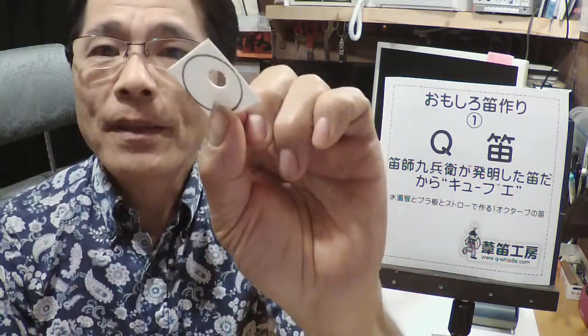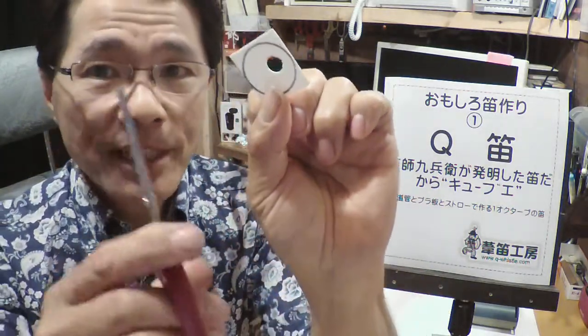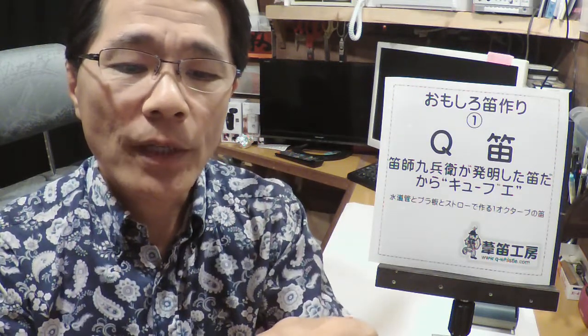まずこのプラスチック板、マジックで線が書いてありますが、これに沿ってハサミで切っていきます。このように切りました。これを水道管の端にはめます。